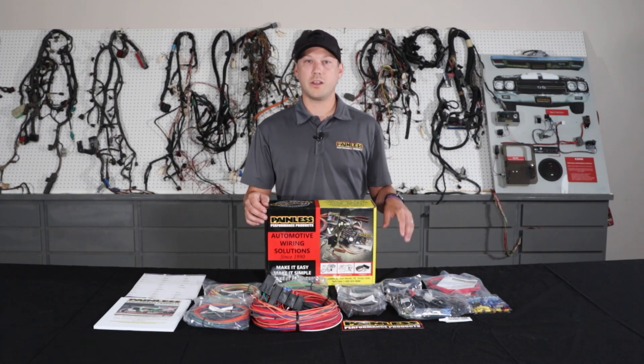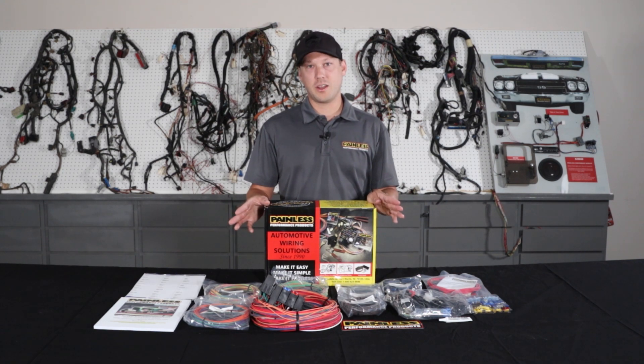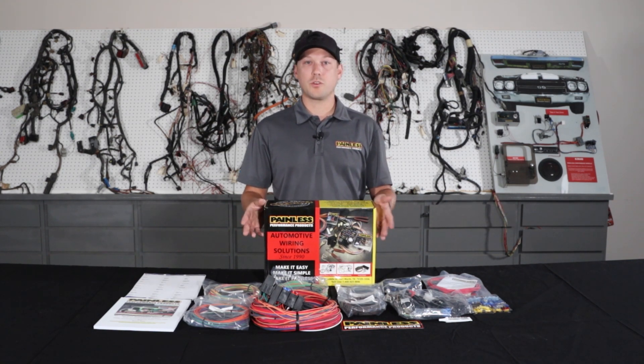We're going to give you flasher relays, horn relay, and every circuit is going to be fused. It's going to be fuse protected from the alternator as well, keeping the whole system safe. But not a lot of specific connectors — for that reason, these harnesses are a little bit cheaper.